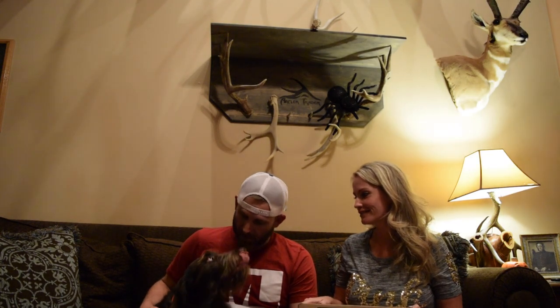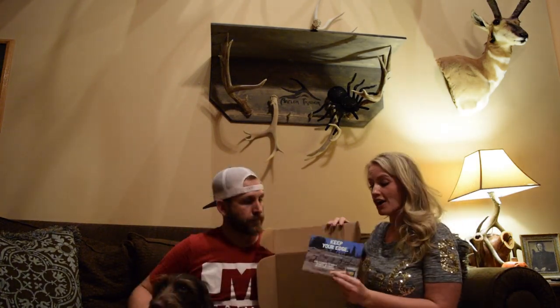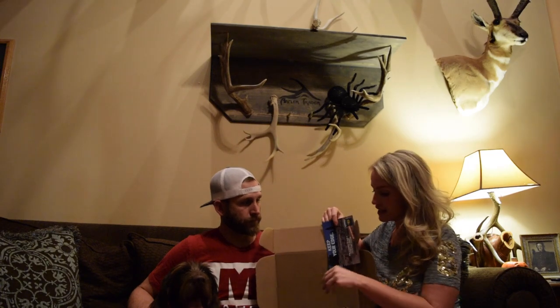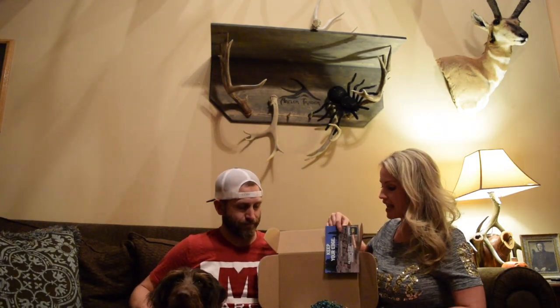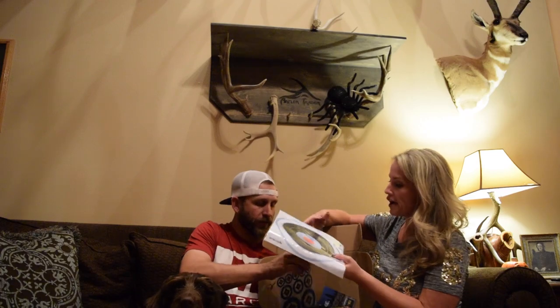We love scoring. We got Remy up here chilling with us tonight — she wants to see what's in the box too. Maybe we need to get Sportsman's Box to start throwing in a dog treat. That's a good idea! Most hunters have dogs. Okay, let's see what we got. Our October Sportsman's Box is chock full of awesome stuff this month — an $80 value, very well worth every penny.